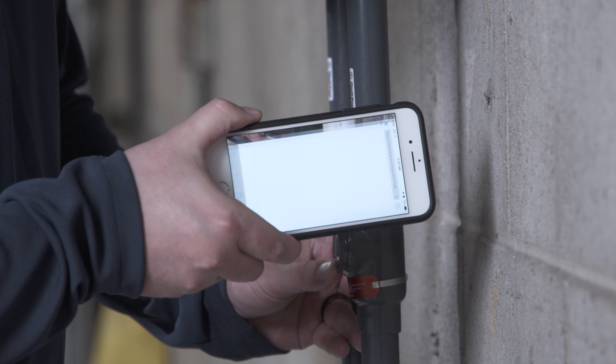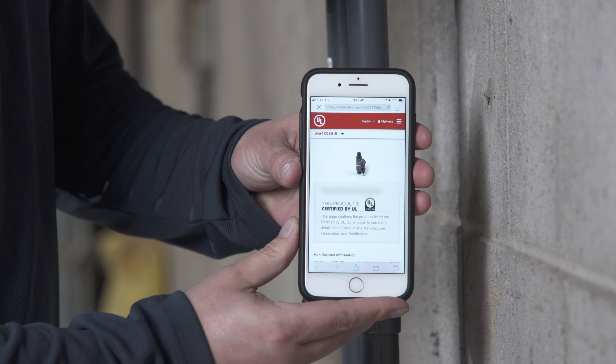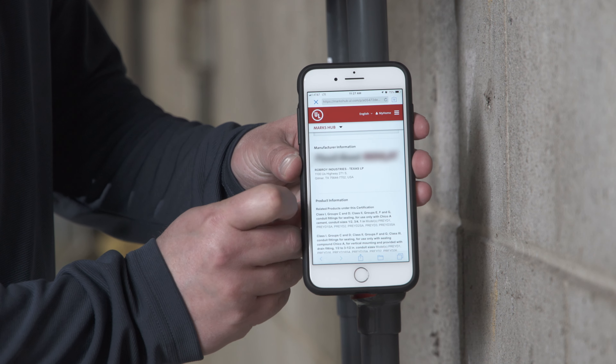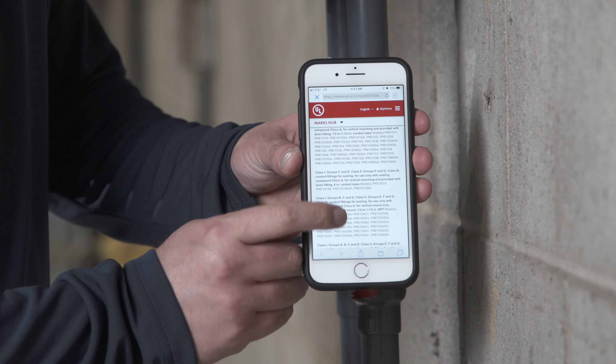Another useful feature that can be found on all product labels is the enhanced UL certification mark. This feature provides streamlined access to the UL smart marks hub, which provides important compliance data, product information, and proper installation instructions via smart devices.